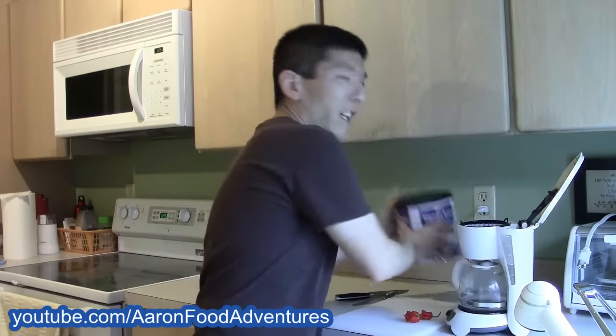Alright, water's in, filter's in, let's get to it. Get the water here from the carafe and toss it in the machine. Put it in as such. Then let's get our coffee.